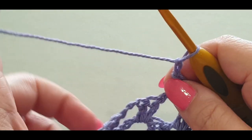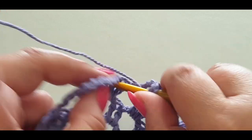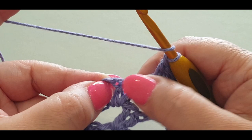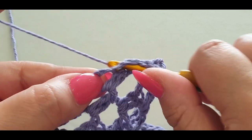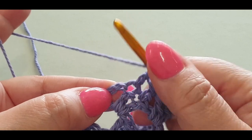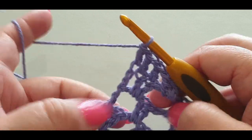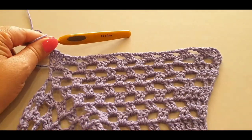At your last space, pop your two double crochets in — one and two. Then put a double crochet into the next two double crochets, one in each. You still have the chain three at the top. I keep forgetting to put stitch markers in the top chain — I'll use them on the next row. That's three rows done; it should look higher than the rest of your row.